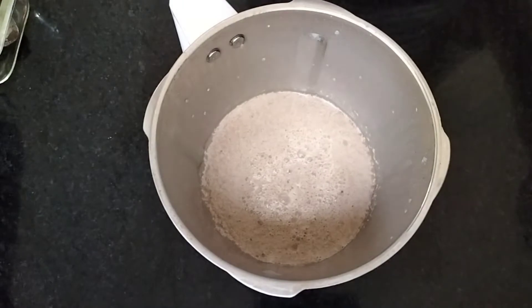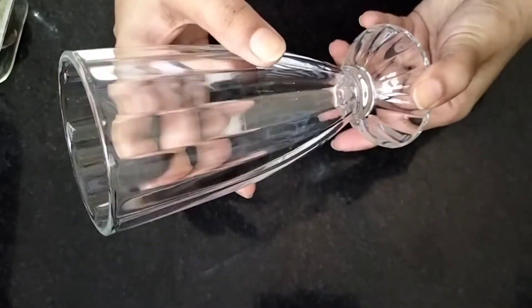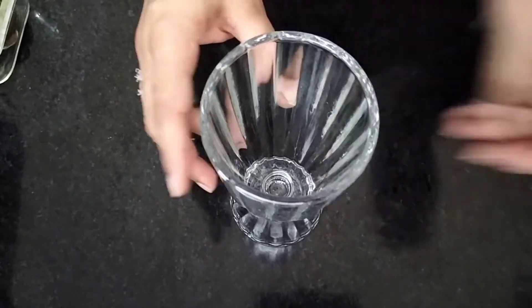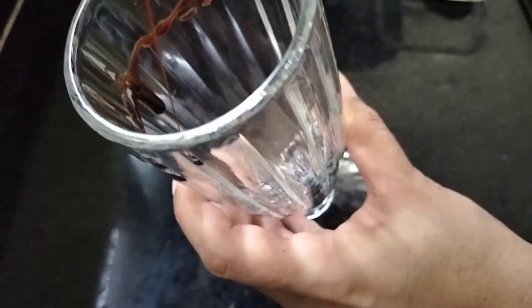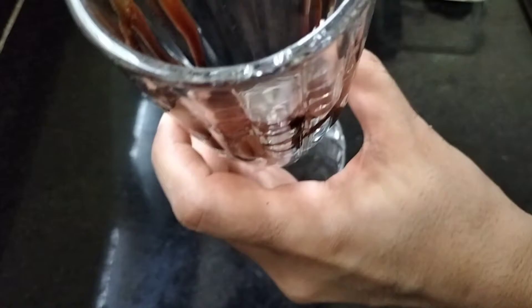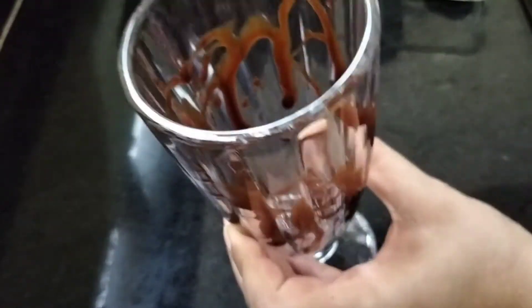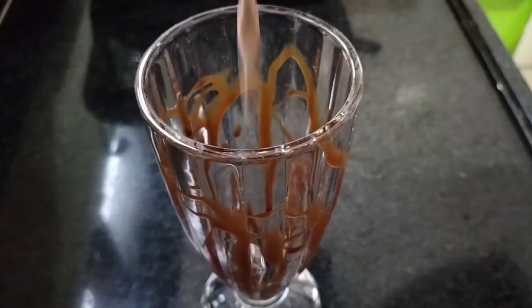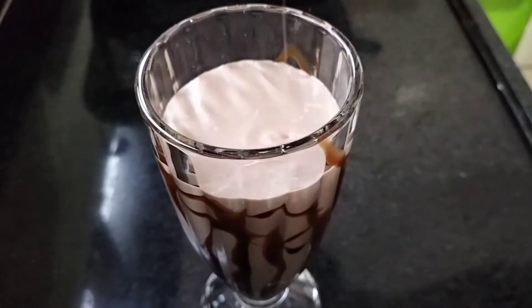Now I have got a glass to serve it. I will decorate it a little bit using chocolate syrup on the sides of the glass, covering it on all 4 sides. It will also give a good presentation.